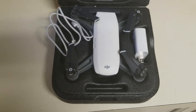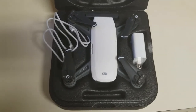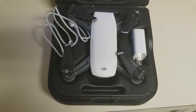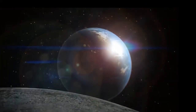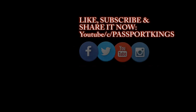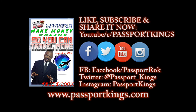Thanks for watching, y'all. Remember, whenever you go outside, make sure you make a real good video out of it. You can throw that footage up on YouTube and on my new page called Landry Marked USA. Make sure y'all make as many videos as possible — I'll give out all the information on that later. Next time you're seeing something beautiful, make sure you record it from an aerial view. Remember to leave comments below, subscribe, like and share it on your social media. Follow me on Facebook, Twitter, and Instagram. And if you want to make money online or book a trip, go to www.passportkings.com and pick up my free book while you're there.